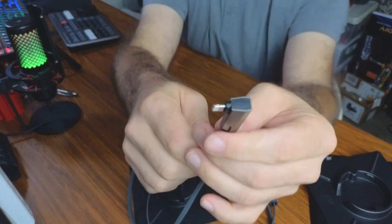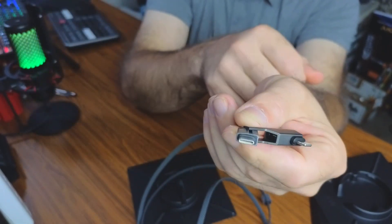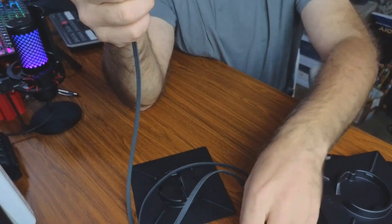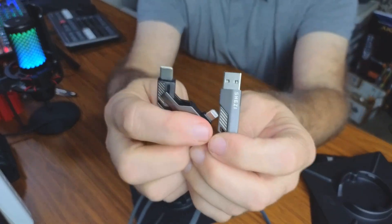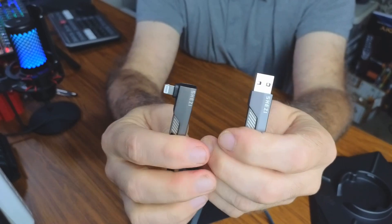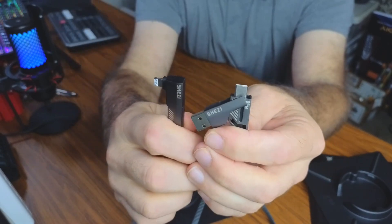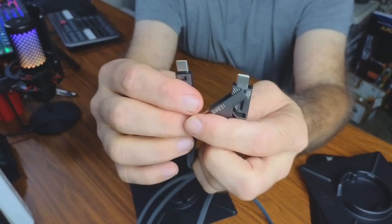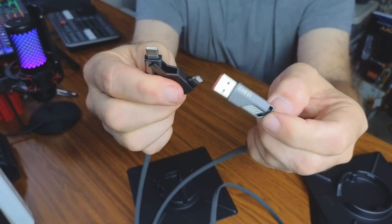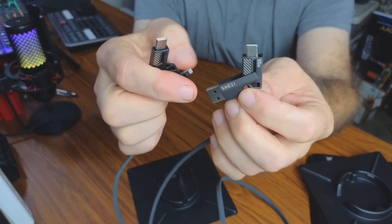On the other end, you can see there's a lightning port, and if you pull it open, now you have a USB Type-C as well. So the options you get are: USB-A to USB Type-C, USB-A to lightning, lightning to USB Type-C, or USB Type-C to USB Type-C. It's a four-in-one, and those are the four configurations you get.